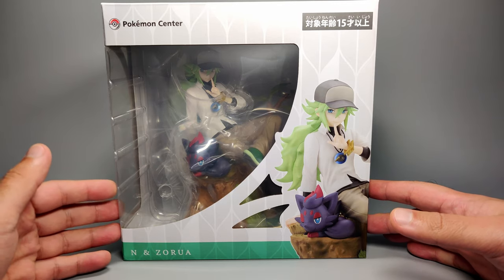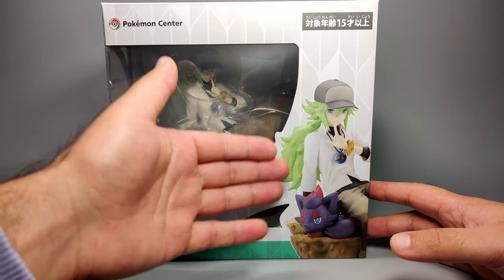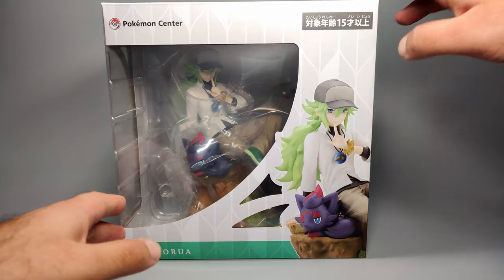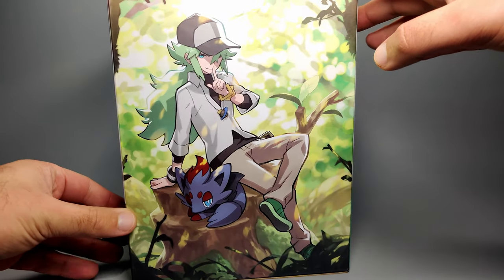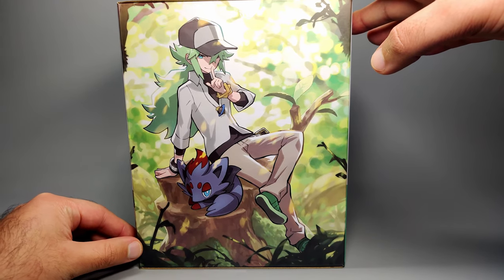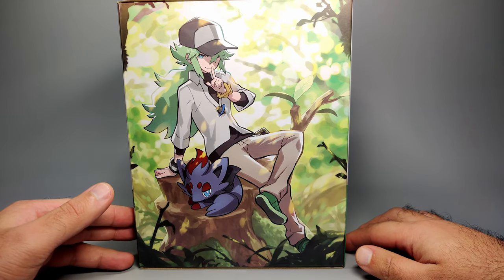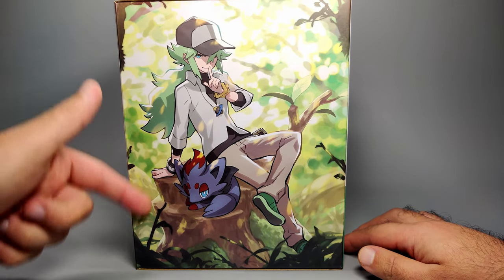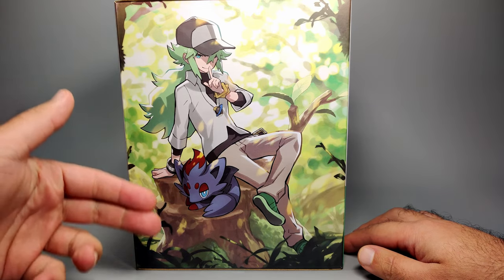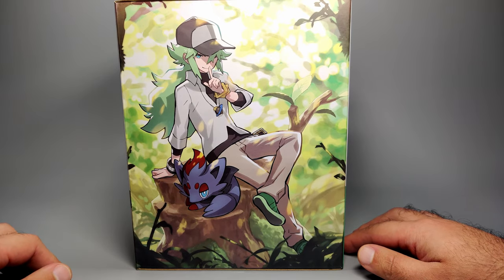And then Zorua as well if you want to keep it sealed. I'm not going to keep it sealed, and I probably don't recommend doing that anymore, but if you want to, there is that option. Otherwise, you've got a picture of the statue or the figure here, N and Zorua down below, the Pokemon Center logo, and then just the age rating up top. On this side, there's a really lovely illustration of N and Zorua sitting on this tree stump — pretty much what the figure is going to look like in illustration form. What I love about this is that it covers the whole side panel, and that's super awesome. It's just focusing entirely on this illustration, and that's amazing.